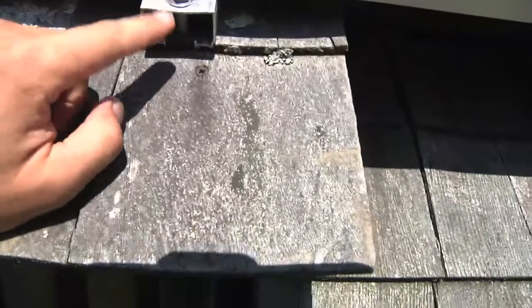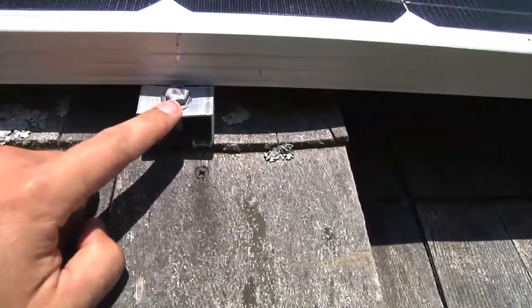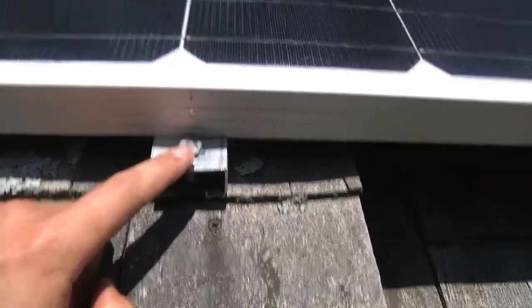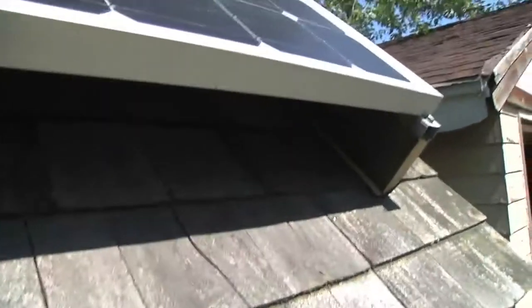This right here is where one of the main roof supports is, right back underneath there, so ahead of time I had a hole drilled there and a lag bolt handy. We lifted it up onto the roof, I put this lag bolt through right away to just hold this in place, then we leveled it.